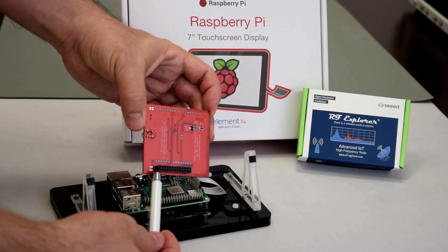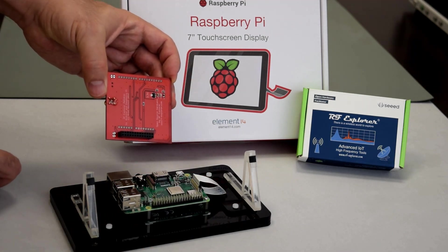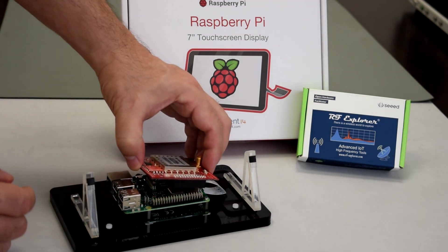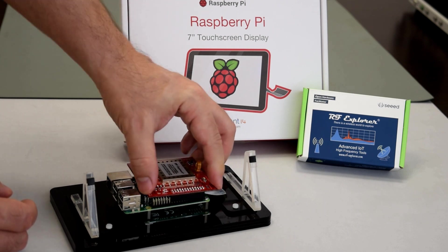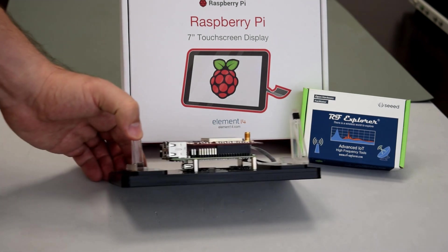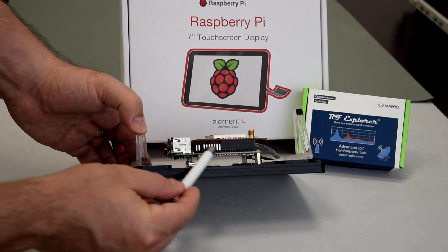Assembling the RF Explorer IoT module is very easy. After assembly, do a quick alignment check as otherwise incorrect connection may lead to a short circuit or board damage.